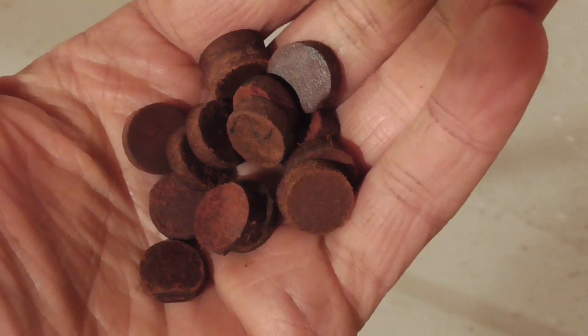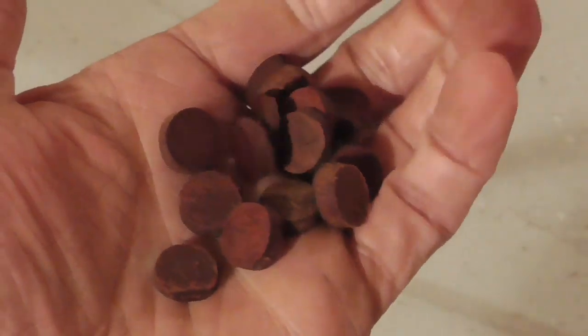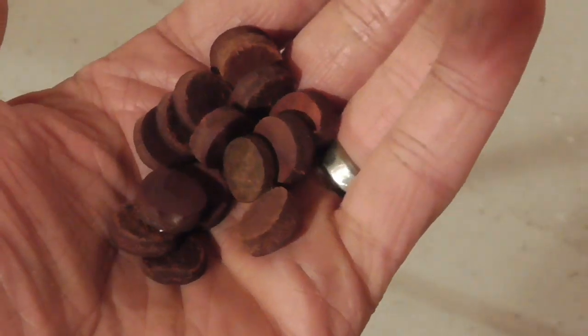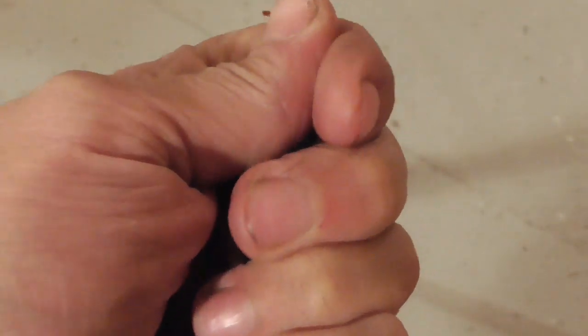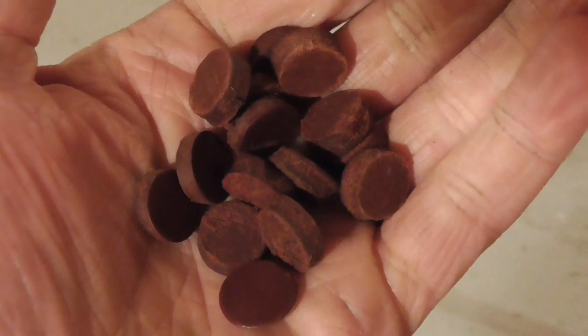Now that our leather patches have had a chance to absorb some oil, this is what they look like. Unlike most other types of lubricated patches, they don't feel greasy at all to the touch — although when squeezed or rubbed on a piece of metal, they do deposit a thin film of oil.